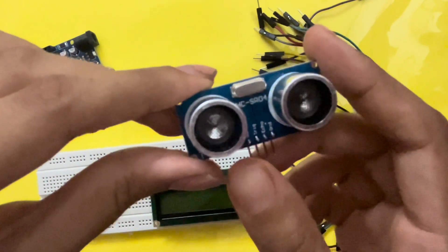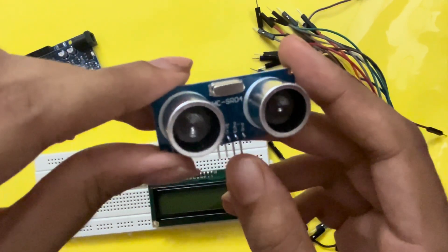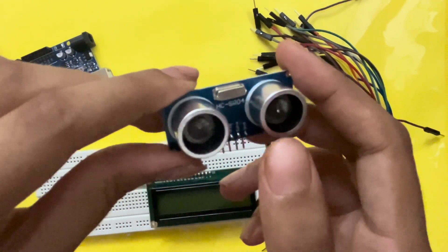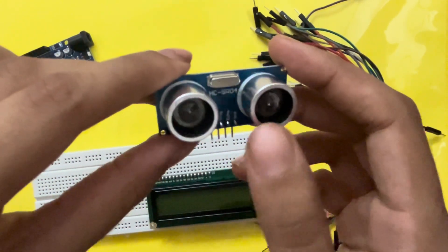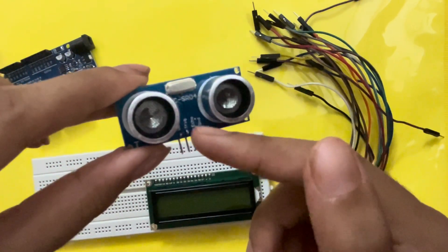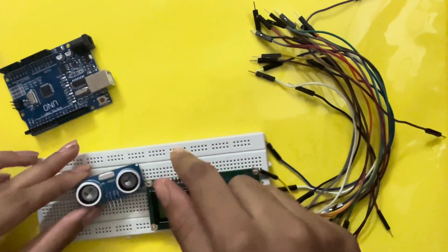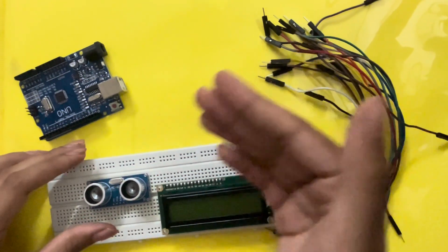The ultrasonic sensor has four components. First is the VCC — that is the power supply. Next is the triggering pin — ultrasonic waves will be sent through this pin. Then we have the echo pin — when the waves are sent through the triggering pin and an object is detected, the waves get reflected back and received by the echo pin. Finally, we have the ground connection.